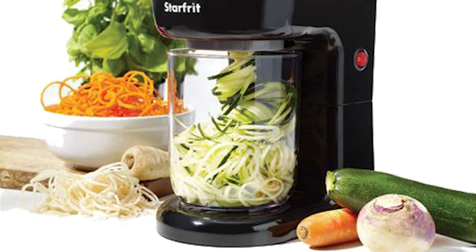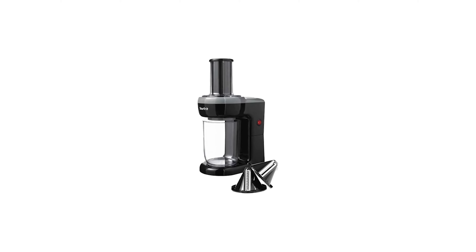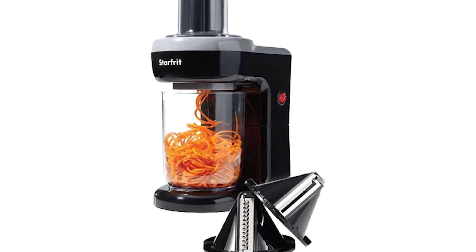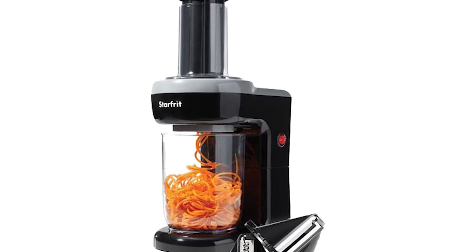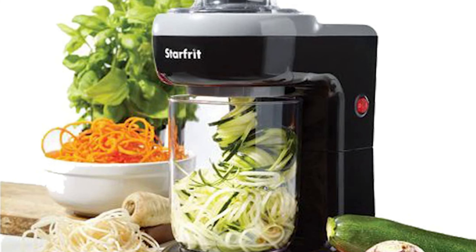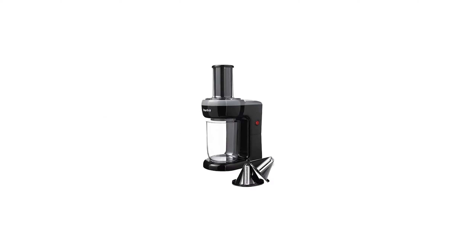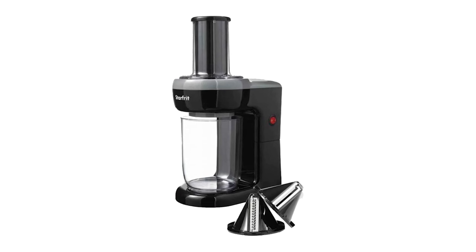One of the main advantages of this spiralizer is its safety features — the blades are not exposed, so you won't risk cutting yourself while using the device. Additionally, the spiralizer comes with a safety mechanism that prevents it from turning on unless all parts are properly attached. All parts are detachable and dishwasher safe, which makes cleaning up after use a breeze.